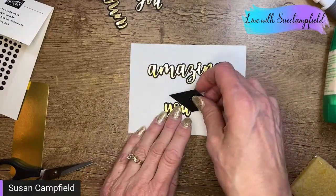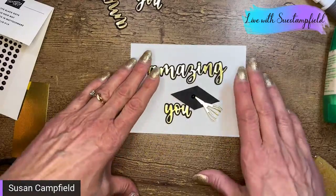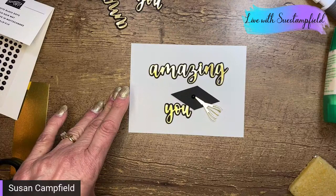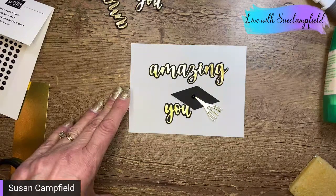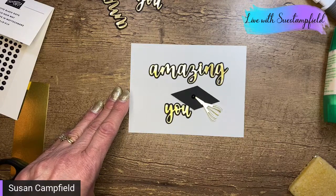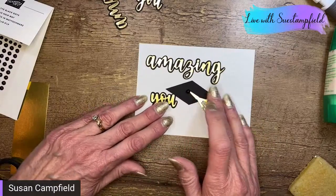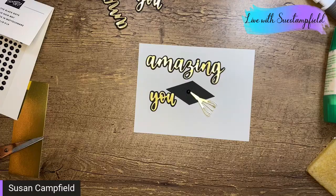We could overlap the cap onto the 'U' — so many fun options. We can also cut this down. White, blue, and gold for Columbia Heights; red and gold from Mantua, Ohio; blue and gold; orange and black; red and black; red and white — it looks like black is one of the colors a lot of the time! Whatever school colors you need, you can color match. I think I want to cut this white piece down and mat it on a background.